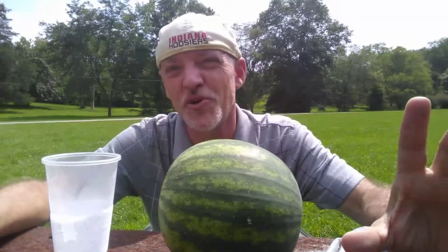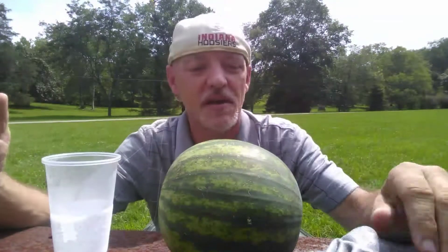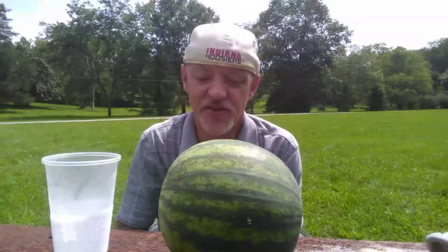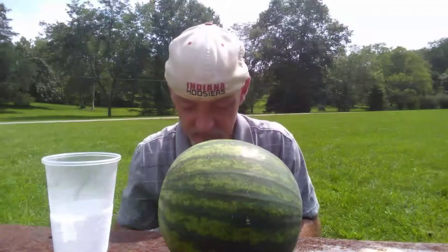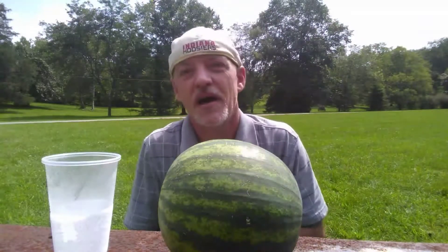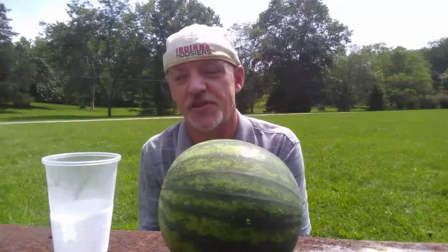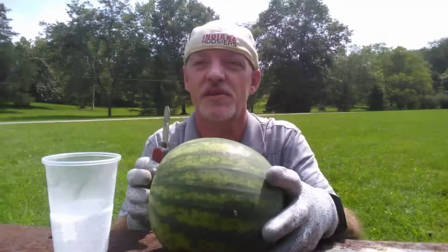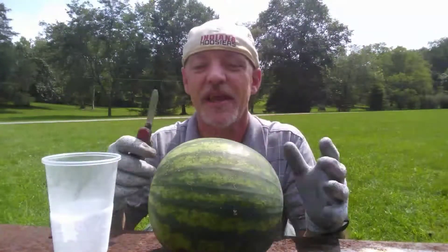Hi. Today we're going to do a science experiment to see what happens when you put super cold liquid nitrogen into room temperature watermelon. Now in a previous video I showed you what happens to a piece of watermelon in liquid nitrogen. But in this video we're going to do just the opposite — instead of putting the watermelon in the liquid nitrogen, we're going to put the liquid nitrogen in the watermelon.